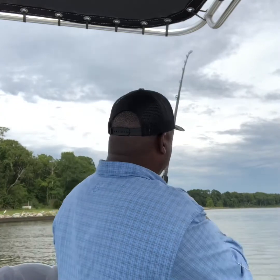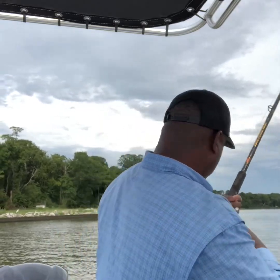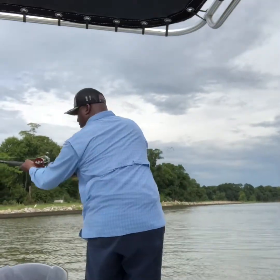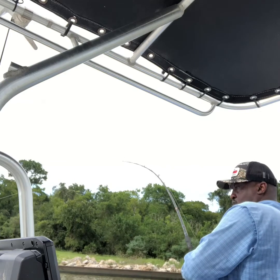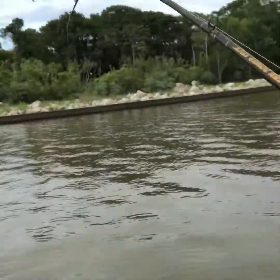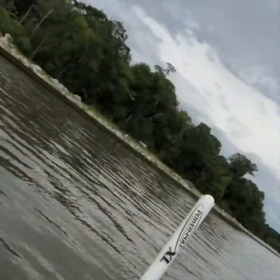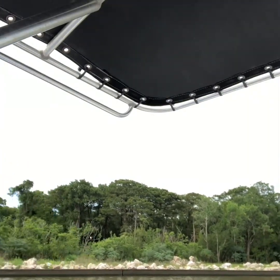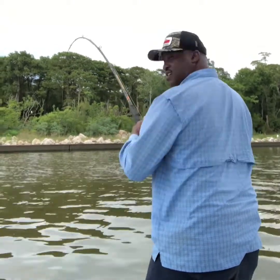We still got him hooked — he's just swimming towards the boat. Whoa, look at this! That's a man right there. Let's see if I can gaff him. I hope he don't come loose. Oh, he's not hooked that good.